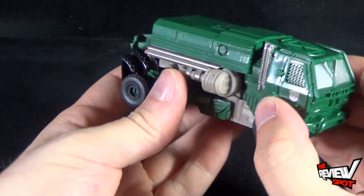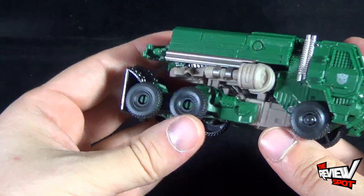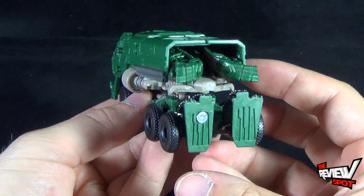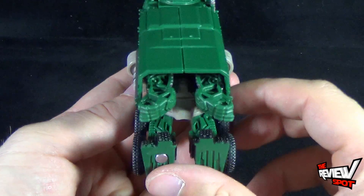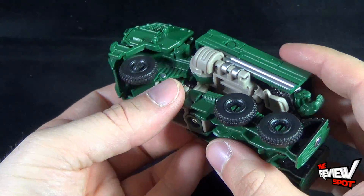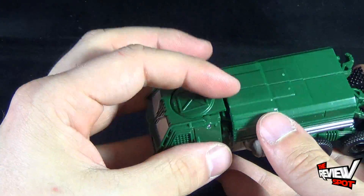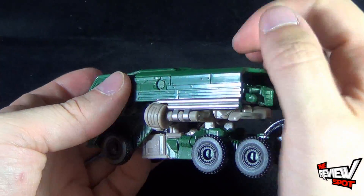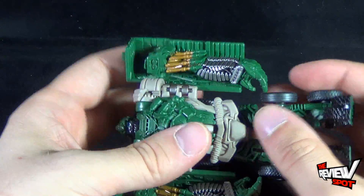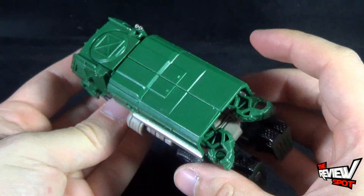Having a look at Hound in Jeep mode — or some sort of military carrier — it's a pretty decent looking representation of how he looked in the movie. At the back you can kind of see Hound's hands, which is really a big giveaway, but due to his transformation that's unfortunately where his hands have to be. There could perhaps have been a flap or something that moved down so you wouldn't see the back of the robot.